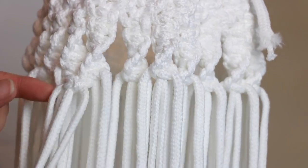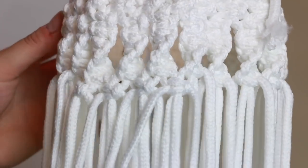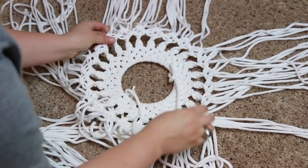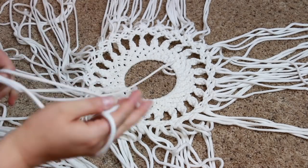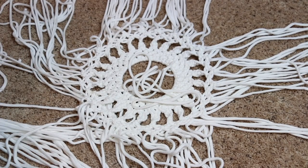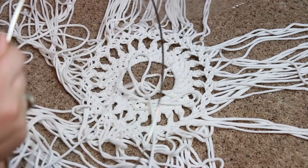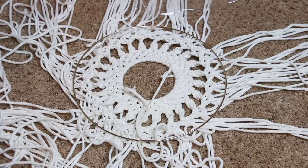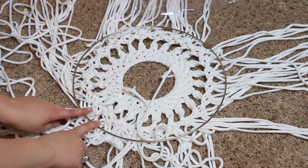You can see it starting to develop, just like that — you're going around the entire thing. Now it should start looking something like this, kind of like a pinwheel. I don't think it's quite going to reach the edge of this hoop, but we're going to go ahead and attach it anyway. To do this we're going to do a series of double half hitches over and over again. This hoop is going to get pretty full of rope, pretty thick.